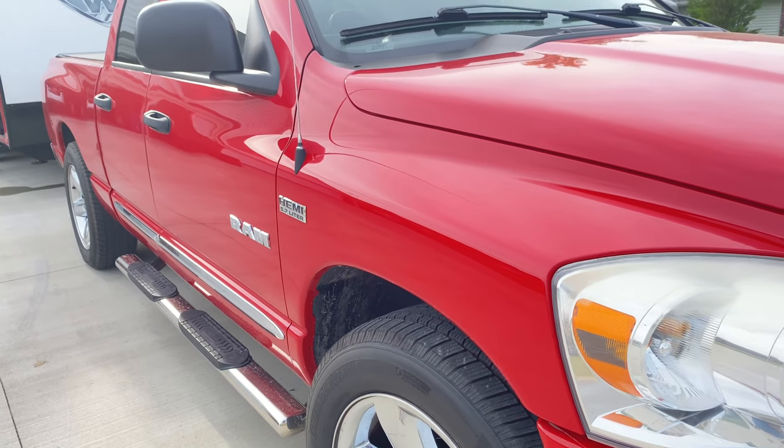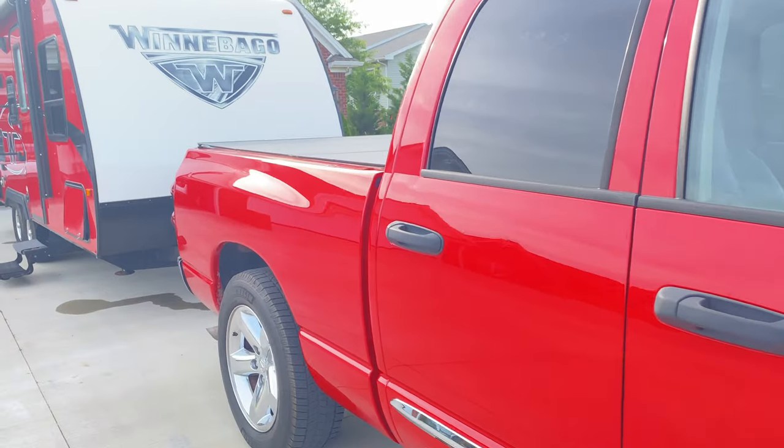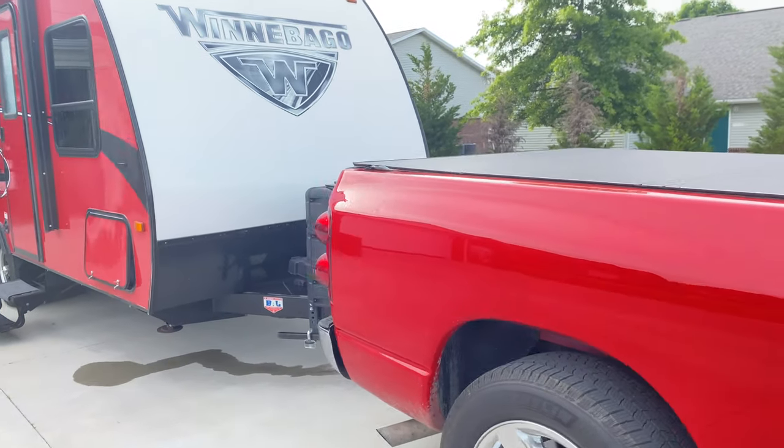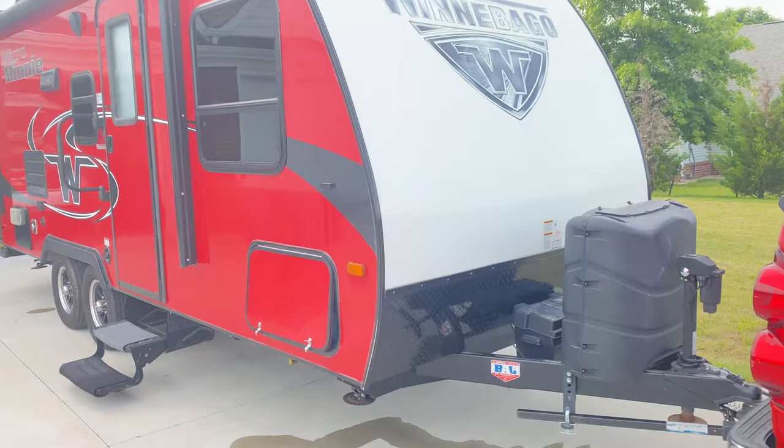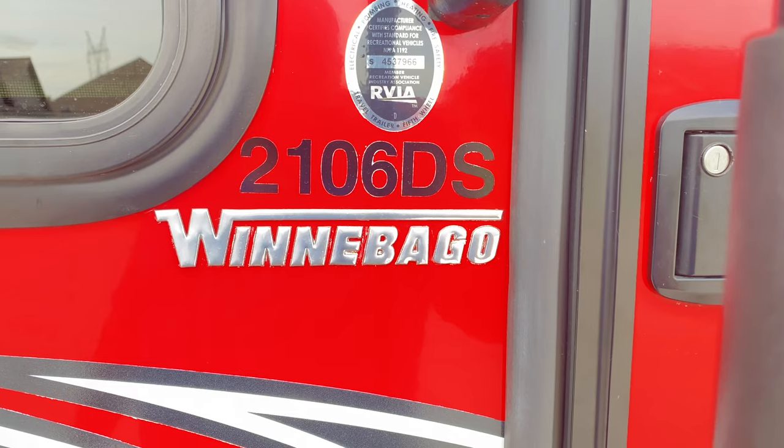Good evening, folks. This is our first camping trip for the year. We've had this camper since 2017, and every year there's always something that's just not quite right when it comes out of storage. So there's a few things you have to do.